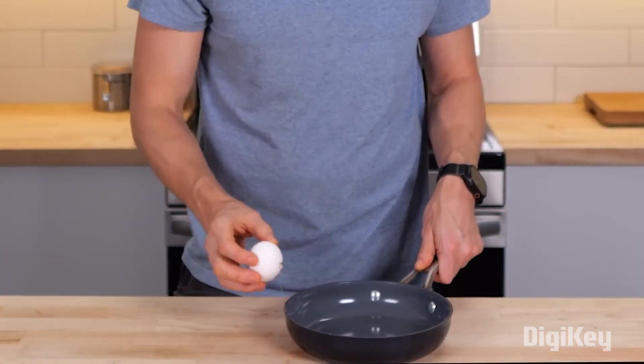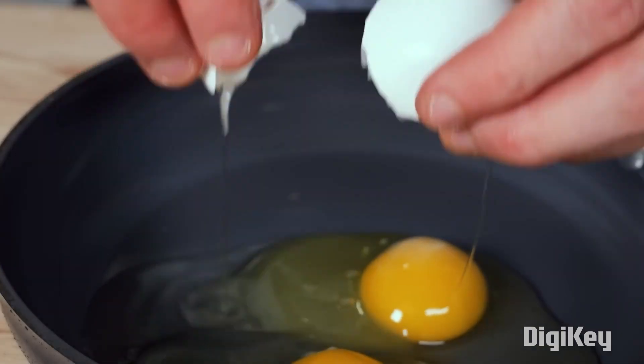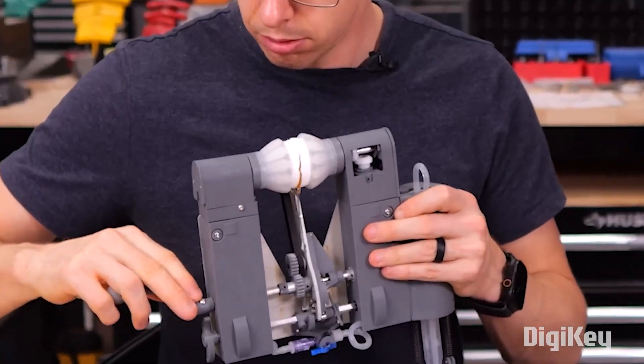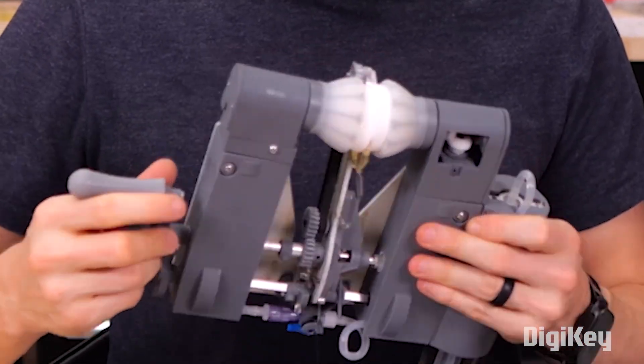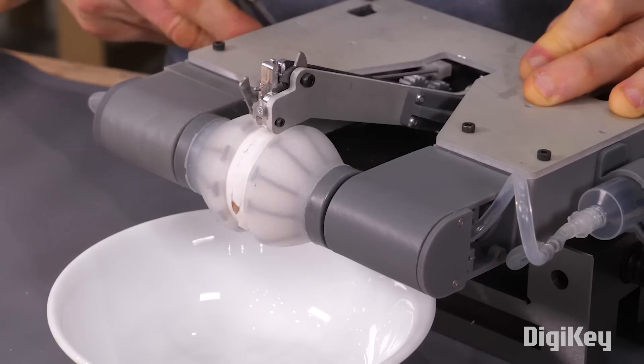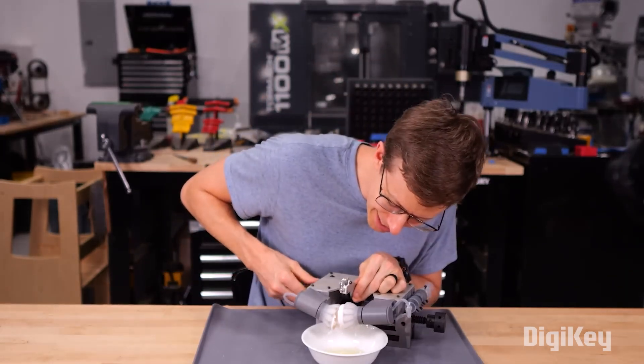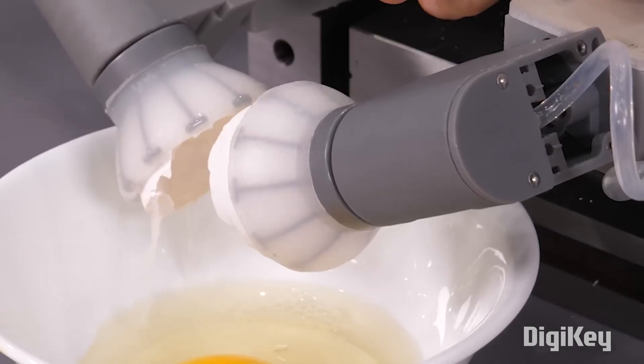Shane from StuffMate loves eggs — he just hates breaking them and getting raw egg on his hands. So of course he's going to engineer a kitchen tool to break a few eggs. And the fact that this is going to be made as a kitchen tool imparts a few constraints that takes him far afield of his regular arsenal of skills.